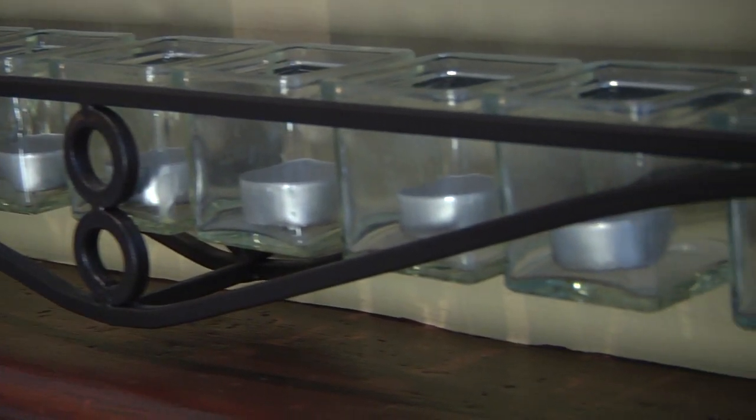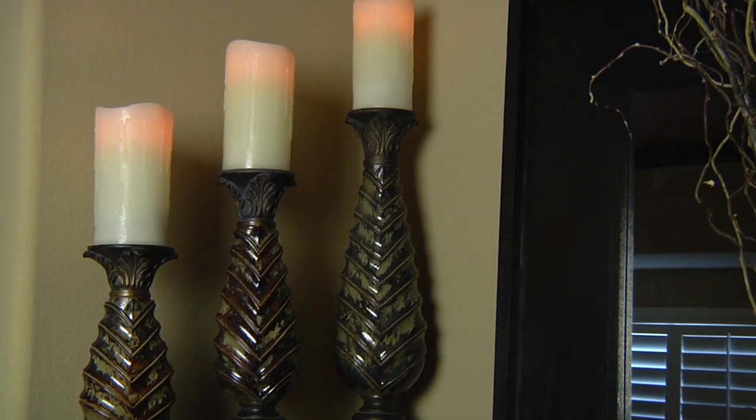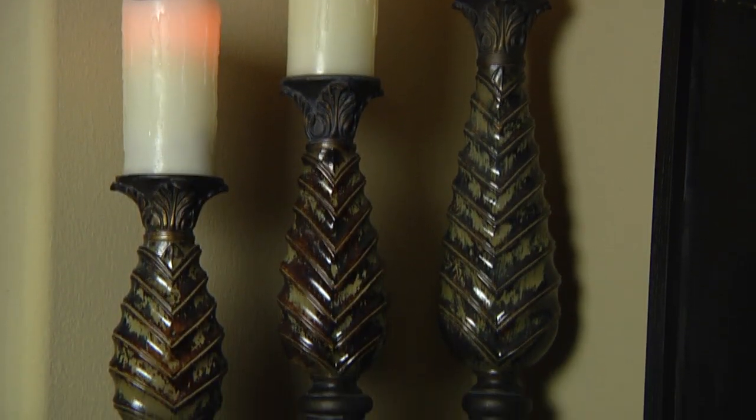Even in a tight space you can decorate with candles on a mantle — just make sure the candles are uniform. Here's a really good tip: get electric candles, candles that turn on by battery. That way it's safe and you're not going to darken the wall.